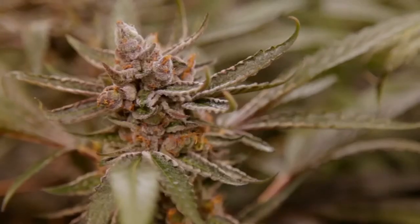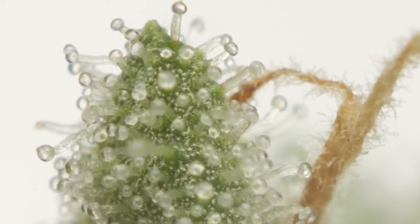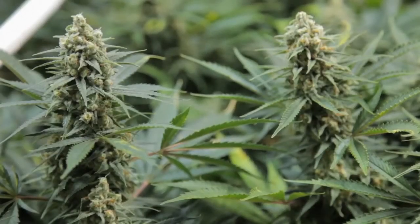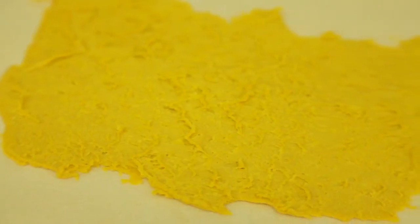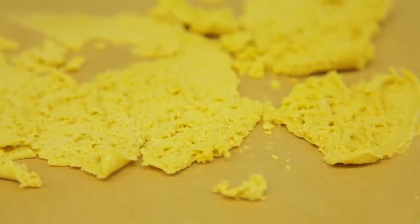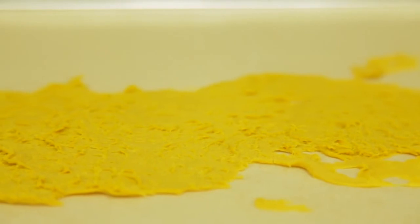Live resin batter is a terpene-rich concentrate created by freezing and extracting the whole cannabis flower immediately after harvest. This process preserves all the cannabinoids and terpenes present in the plant. Because the cannabis has not been dried or cured prior to extraction, fewer terpenes have a chance to evaporate or degrade. As a result, the end product has a much stronger flavor profile. Because live resin contains higher levels of these liquid terpenes, the final extraction tends to be more viscous than butter or shatter.